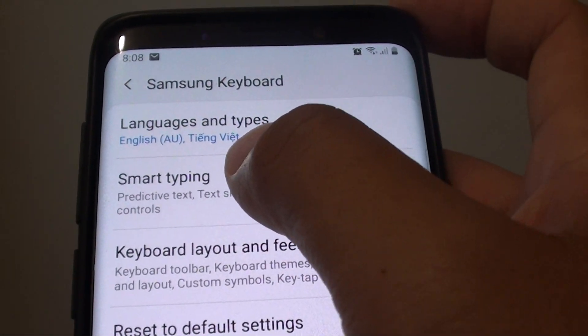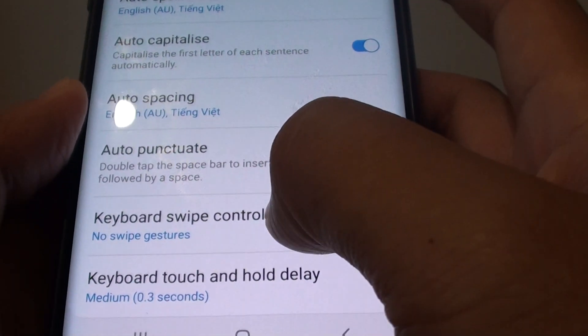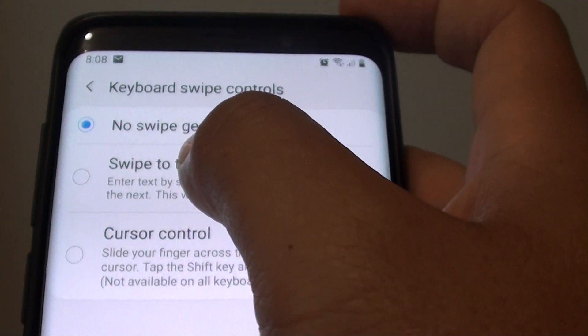Next choose smart typing. From here tap on keyboard swipe controls and choose swipe to type.